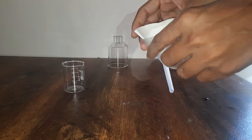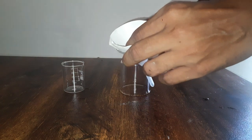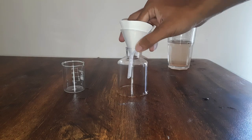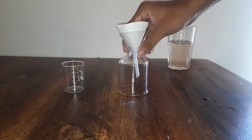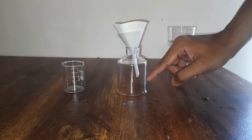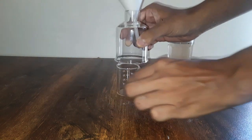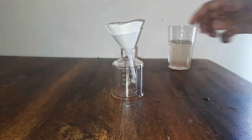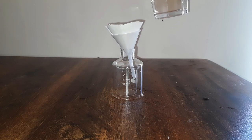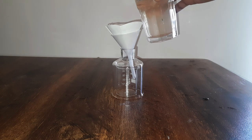Alright, this is good enough. Next, what we will do is hold this funnel in place — I am just going to place it like this — and keep an empty beaker below the other end of the funnel. Now I will pour this muddy water, this water with small sand particles, into this filter paper and wait for some time.